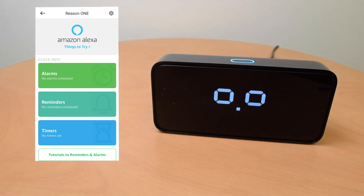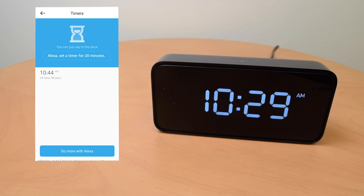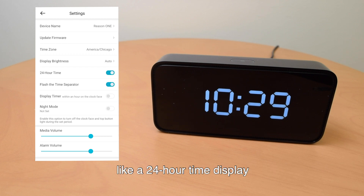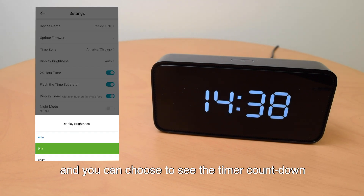"Alexa, set a timer for 15 minutes." 15 minutes starting now. You can check the timer you just set in the Reason Home app. There are a few things you can do with the app — you can customize the clock to your preference, like a 24-hour time display, a flashing time separator, and you can choose to see the timer countdown.